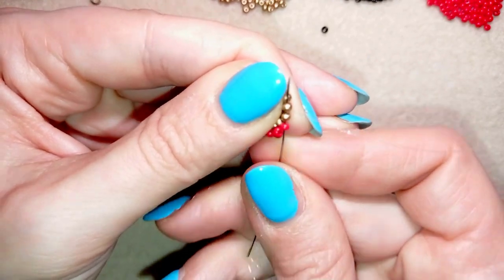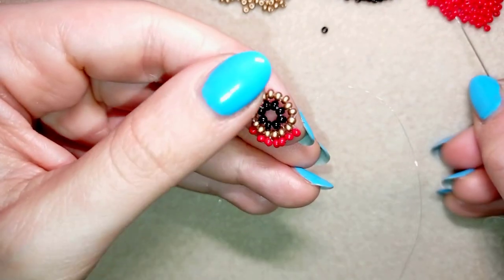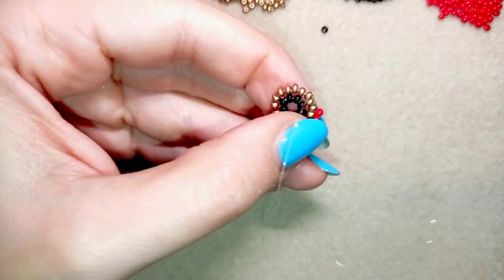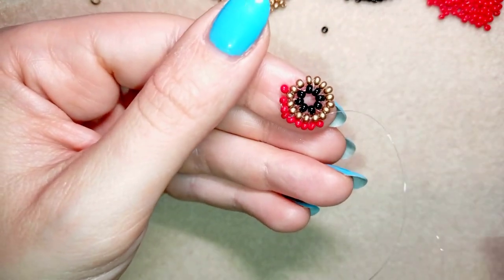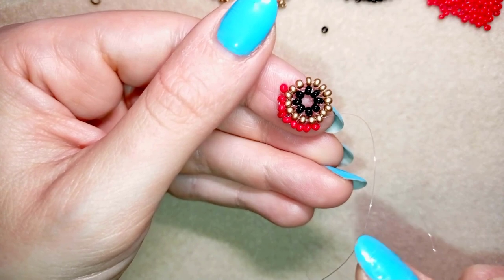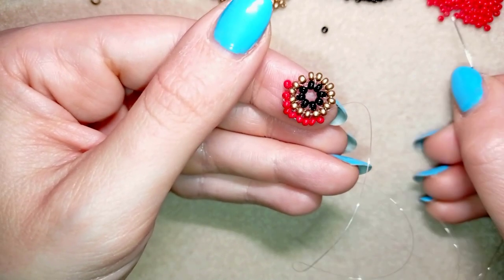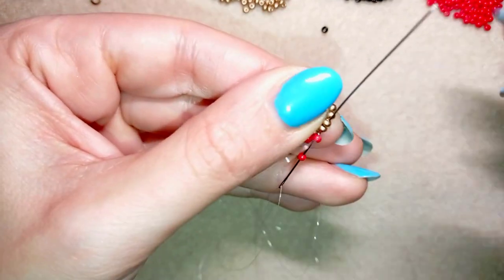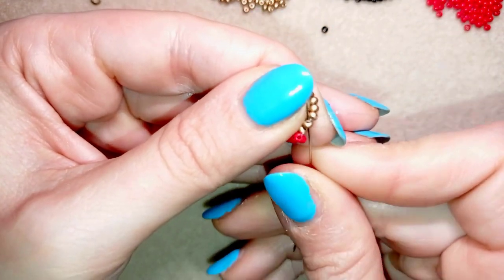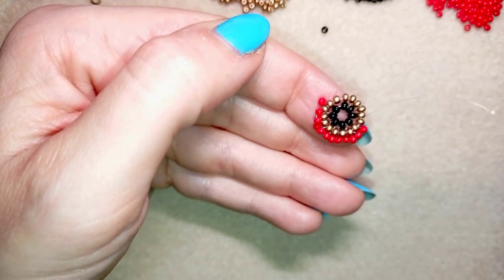One bead, then two. In the next row you double one third of the beads — so every third bead you double. In the following row you double every fourth bead, and so on, and you could make a beautiful circle like this. I will continue with this formula: one, and then two. I will continue and meet you here.